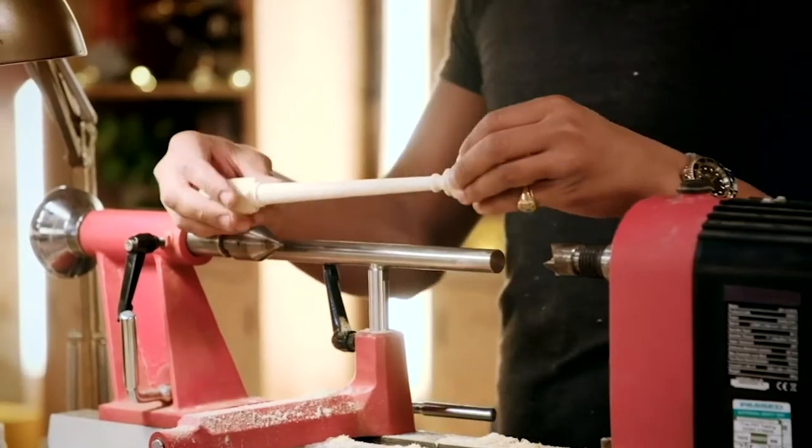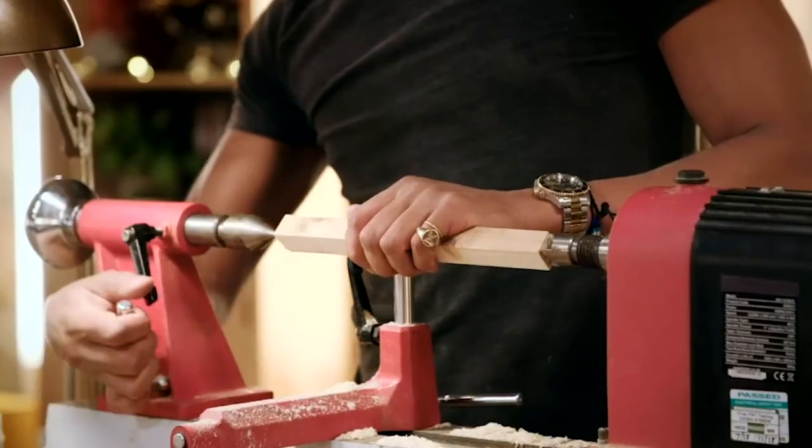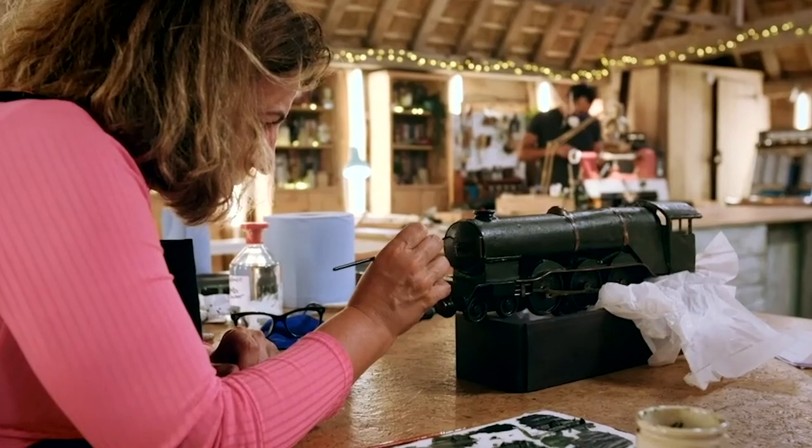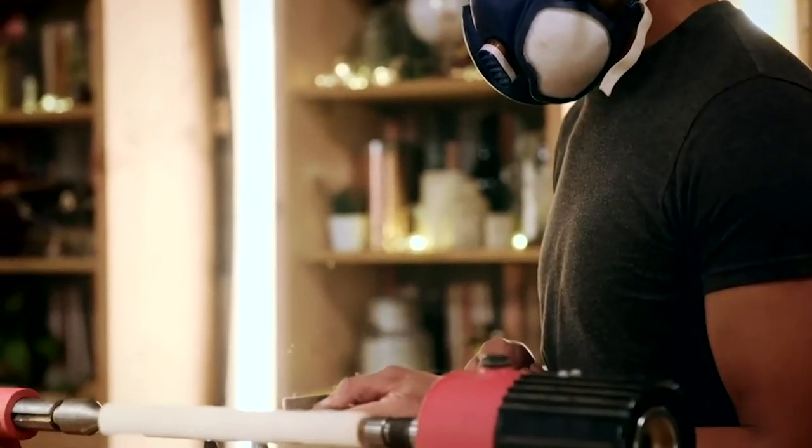I'm pretty pleased with that. It's almost a shame that it's only missing two of these pieces because I really love turning on the lathe. You can almost get lost in doing it. I kind of get more pleasure than work out of it.